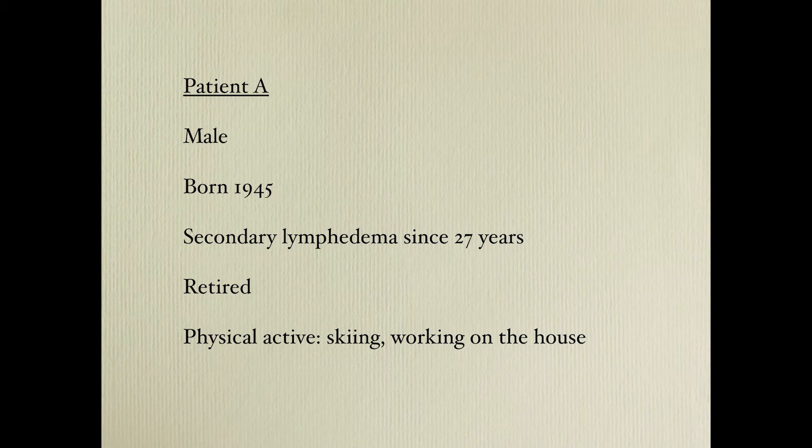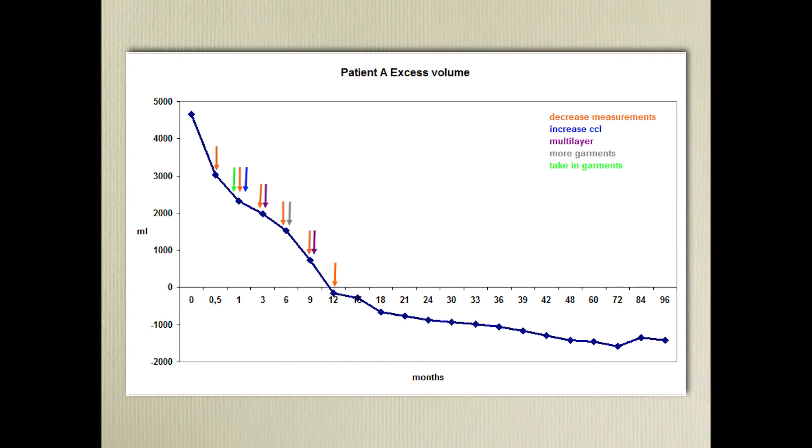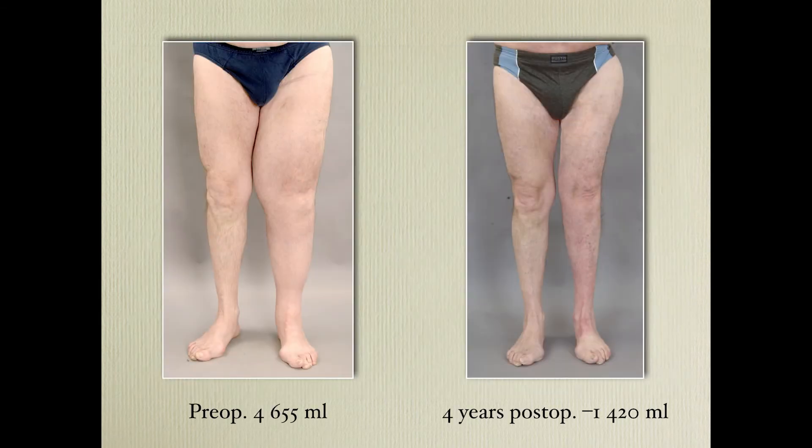Here is a typical patient — a male, born 1945, with secondary lymphedema for 27 years. He is retired but still skiing and working on the house. To increase compression, you can decrease circumferences by taking in existing garments or using multilayered garments. Here you can see we decreased the circumferences and put another garment on the leg, so he has two garments on. Before and after, you can see a one-liter overcorrection.